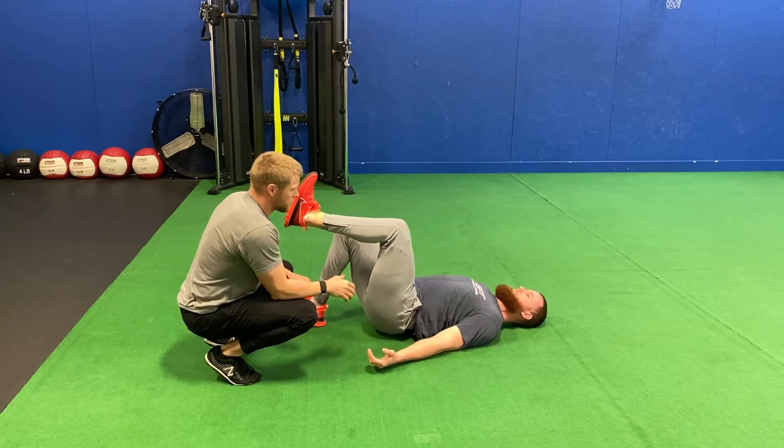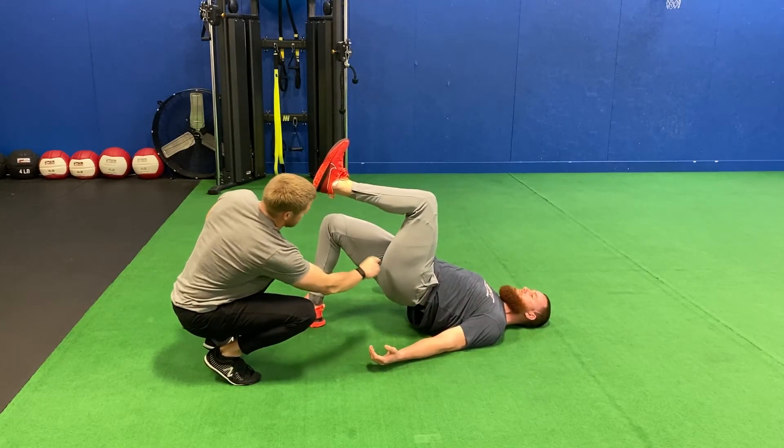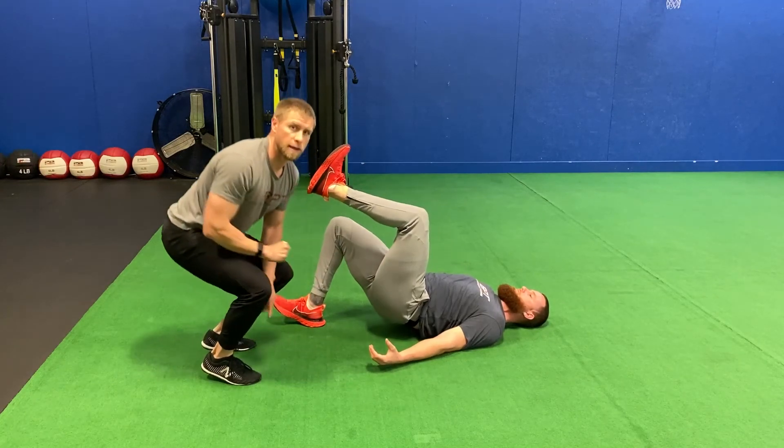Coming down, driving up — and notice how from the shoulders through the hips to the knee, it's a nice straight line.